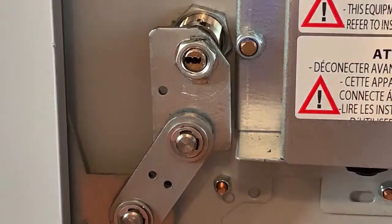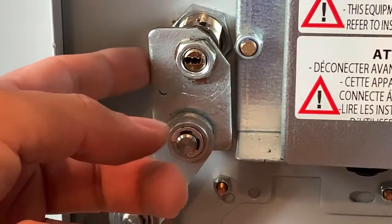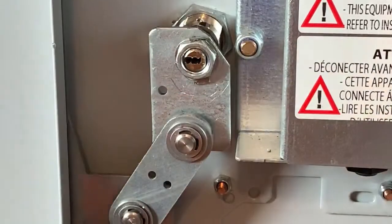If you're going to change a lock for a different set of locks — meaning not our brand, the STS — you're going to need to remove and buy an adapter, which is the cam for the new lock.